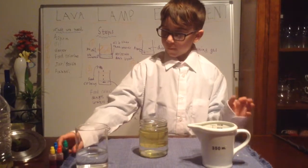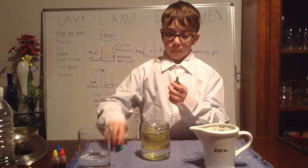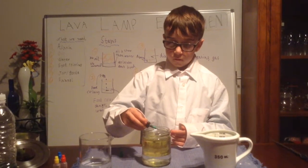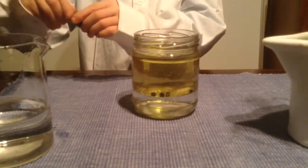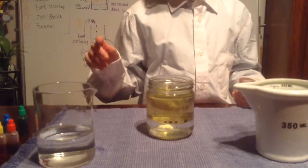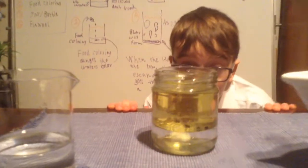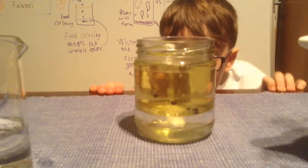Next, you put food colouring in. I'm going to choose green. You pour at least five drops — one, two, three, four, five. And as you can see, they're floating down. Once they've floated down, you put aspirin in. And you'll slowly see as it dissolves, the bottom will turn into green — whatever colour you choose.